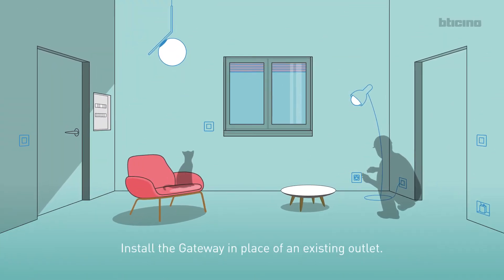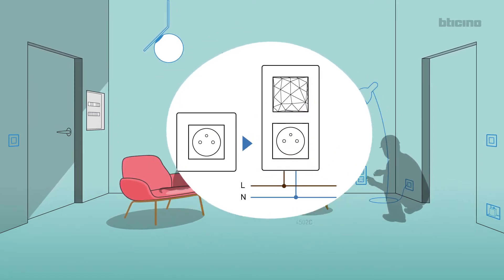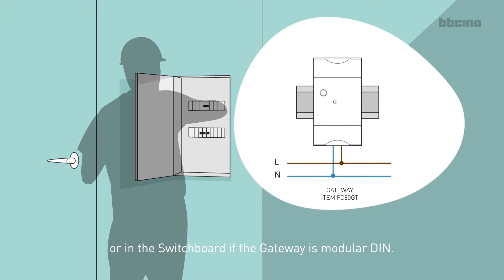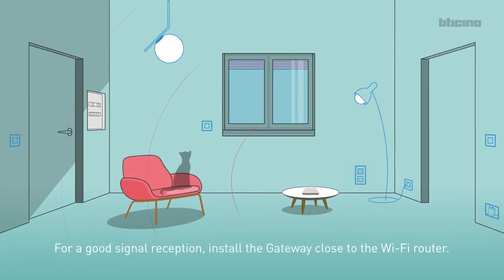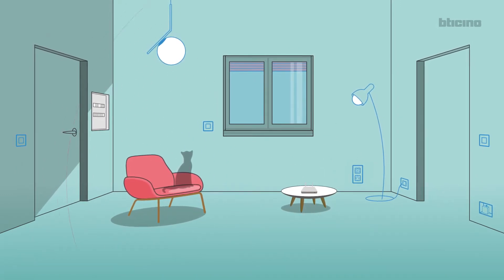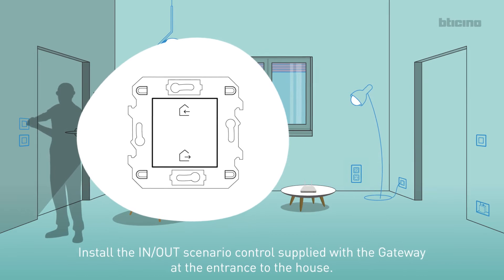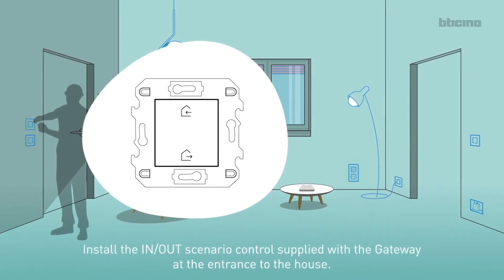Install the gateway in place of an existing outlet, or in the switchboard if the gateway is modular DIN. For good signal reception, install the gateway close to the Wi-Fi router. Install the IN-OUT scenario control supplied with the gateway at the entrance to the house.